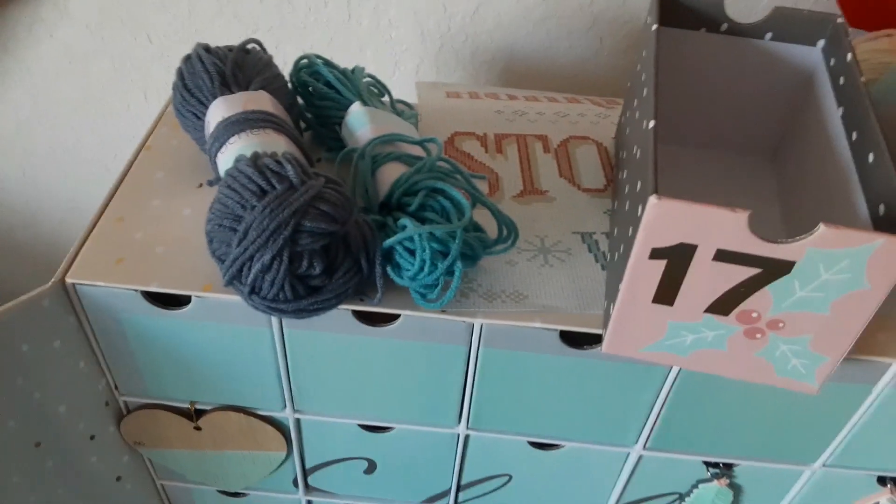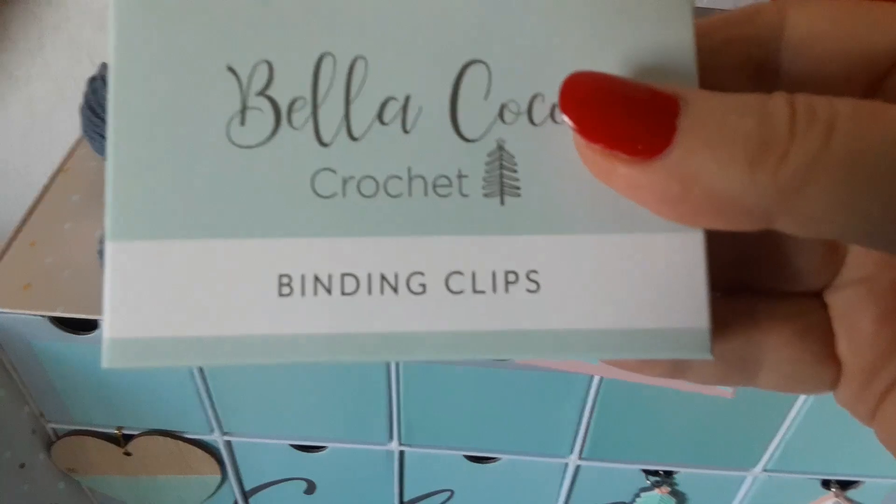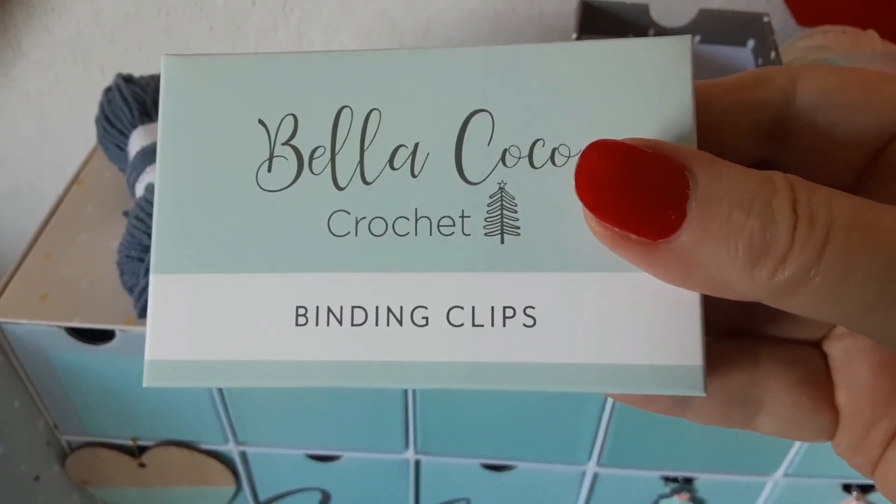In the box — it's noisy — are some binding clips. So maybe we're going to use these binding clips to put the squares together.